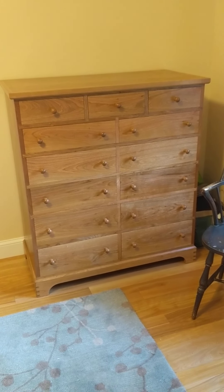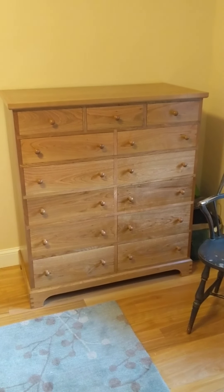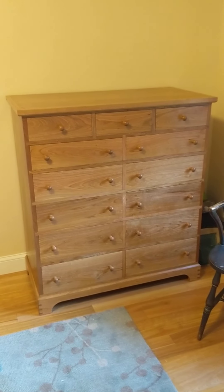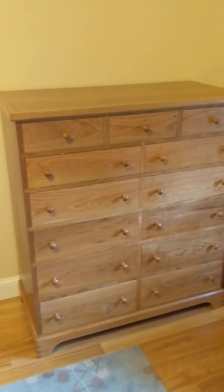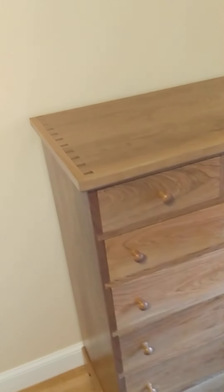This is a video of a cherry dresser that I built over the last two months. It's something I've been wanting to do for a while, and this is the result of two months of work and experimentation. It's made out of black cherry from Maine — lumber I purchased in Maine a couple of years ago.